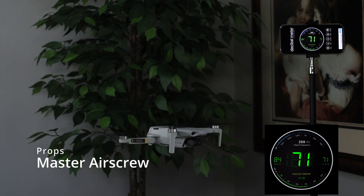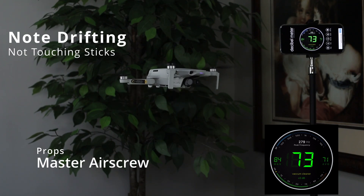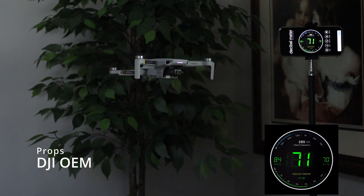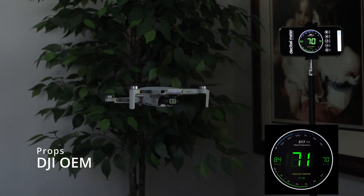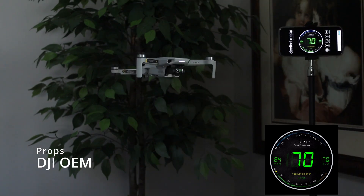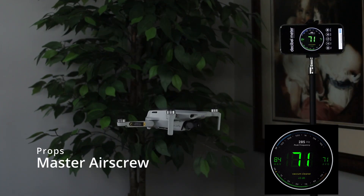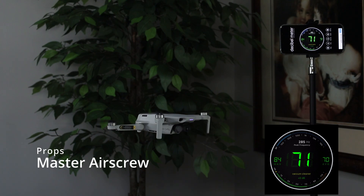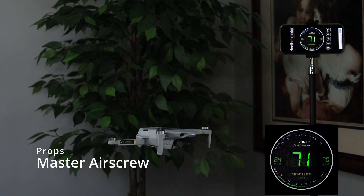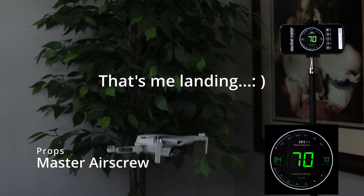During the testing, I noticed significant vertical drifting taking place when flying the Master Airscrew props. You can see in the video that at one point the Mini 2 dropped approximately one foot. The OEM props drifted slightly, but the Master Airscrew props had a significant drift. I was sure not to be touching the sticks during this phase of testing so as not to introduce any movement into the aircraft's flight, but clearly while hovering, the Mini 2 drifted significantly when flying the Master Airscrew props. I repeated this test several times with the same results.